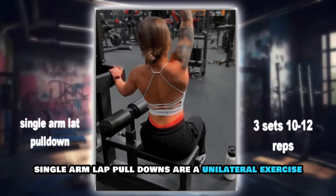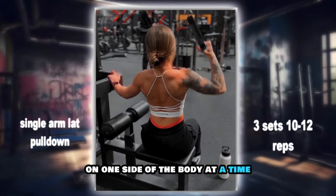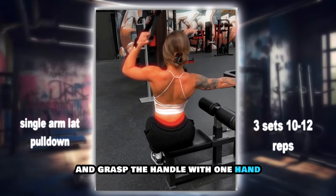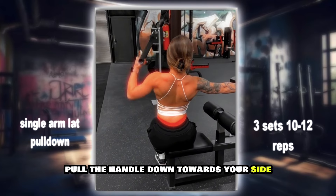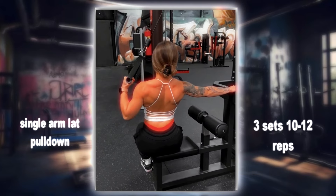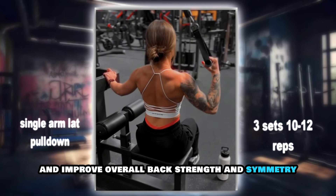Single arm lat pull-downs are a unilateral exercise that isolates the latissimus dorsi on one side of the body at a time. Sit at a lat pull-down machine and grasp a handle with one hand. Pull the handle down towards your side while keeping your torso stable, then slowly release it back up. This exercise helps to correct muscle imbalances and improve overall back strength and symmetry.